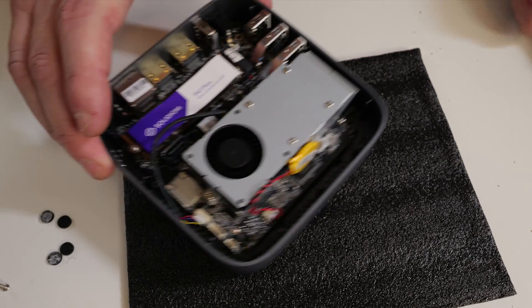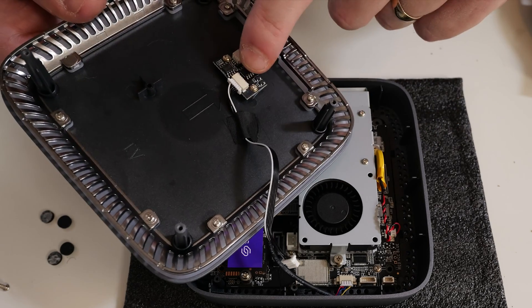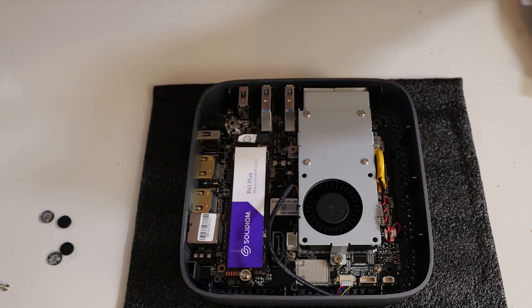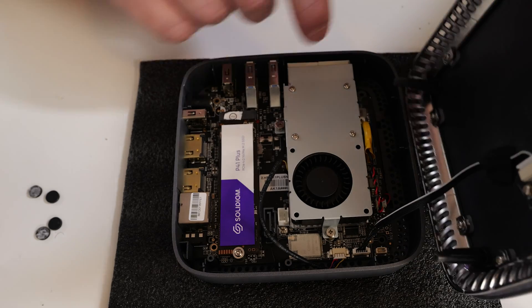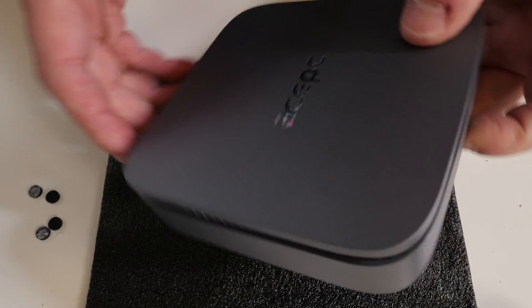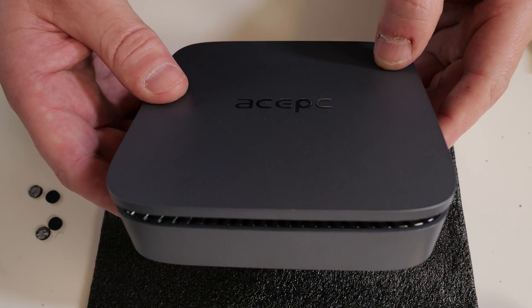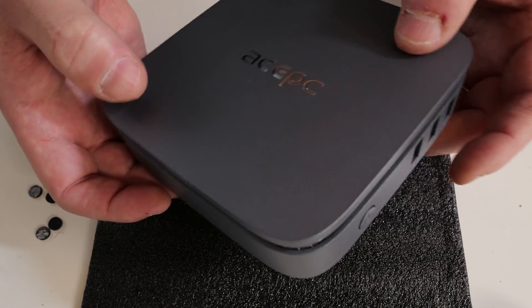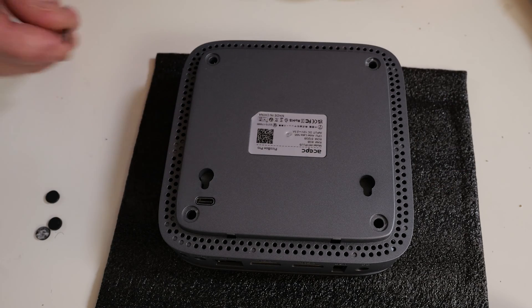Put the screw back in at the back. Now, if you want the addressable RGB, connect the cable from this section into the plug here in the middle of those three. There is the cable reconnected — it will only physically fit in one way. When you put the top lid on, this cable just lies around the top. It should say AcePc facing the right way with your power button just there. Once done, put the screws back into the bottom, re-stick on the plastic washers, and that's it — you're done.